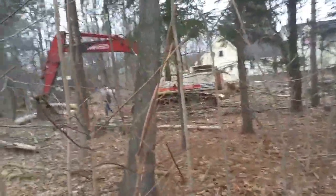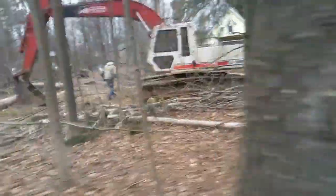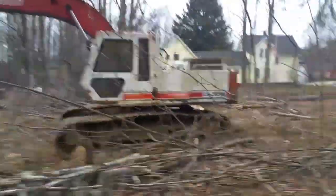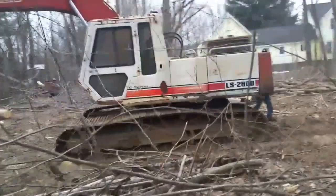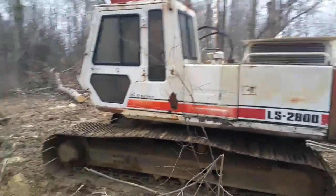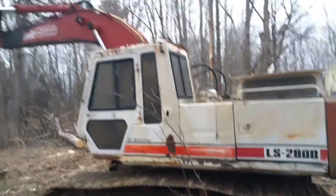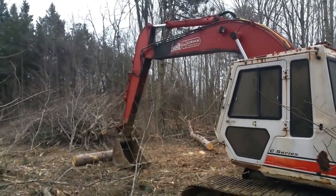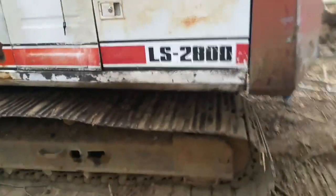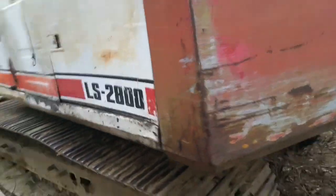I want to do a quick video to show you another project I'm working on. Creeping through the woods here to show you a new toy I bought — probably a month and a half, two months ago I picked up this old 1988 Link Belt LS 2800C excavator. I think it's around 45,000–47,000 pounds. To the naked eye it's a little worse for the wear, but if you look at some of the details you'll realize this is an unbelievable machine, especially for what it is.